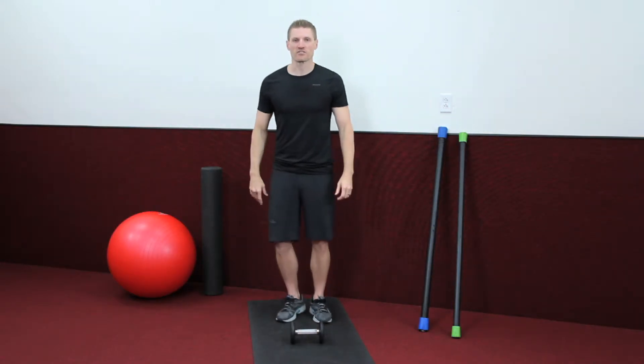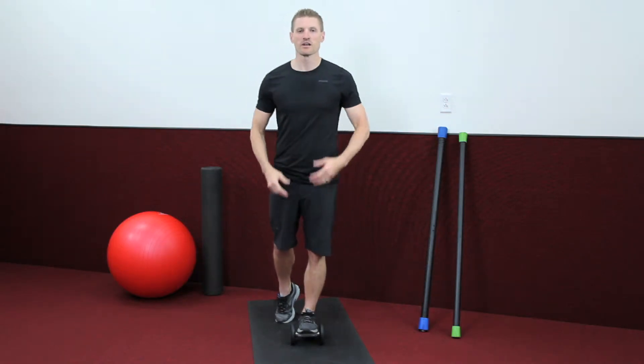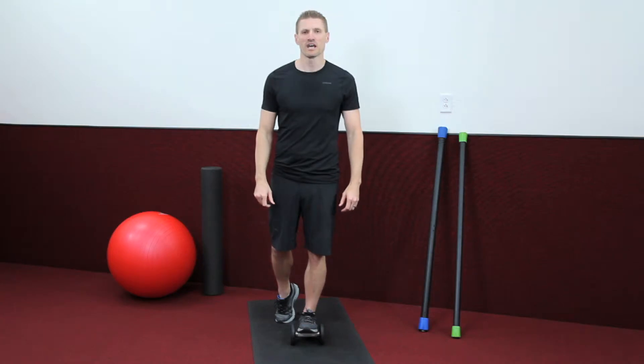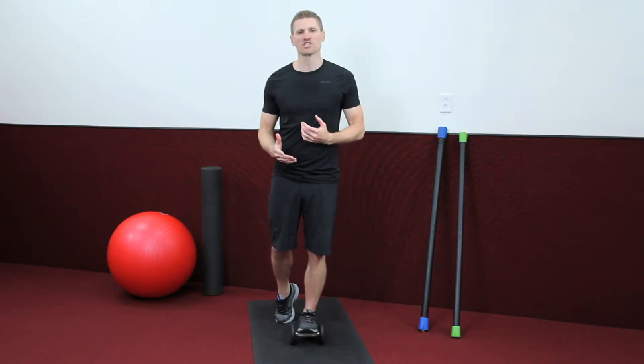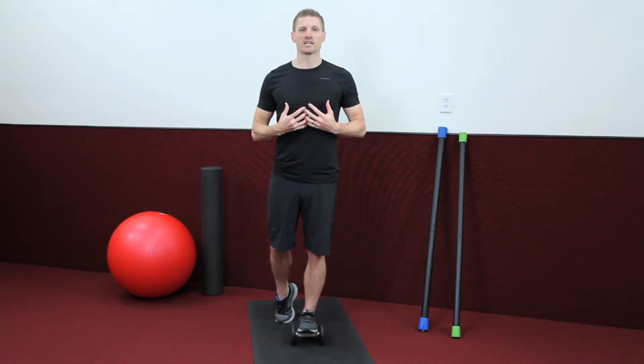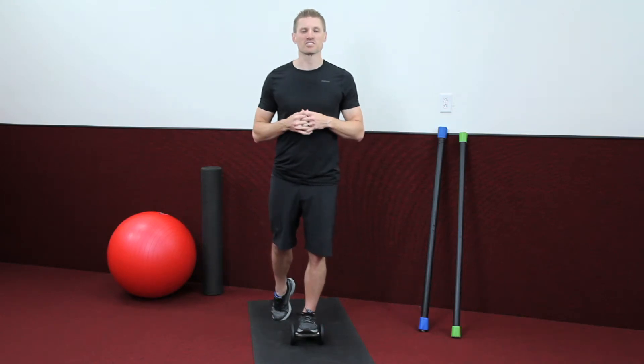What we're going to do is our calf stretch. Let's place our left foot on this, bring our body forward. We want to make sure that we get a good, nice, solid stretch through our calf muscle. As always, a good 20 to 30-second stretch — we want to keep ourselves nice and upright. You can have your foot in different locations to help you keep your balance as you do this.